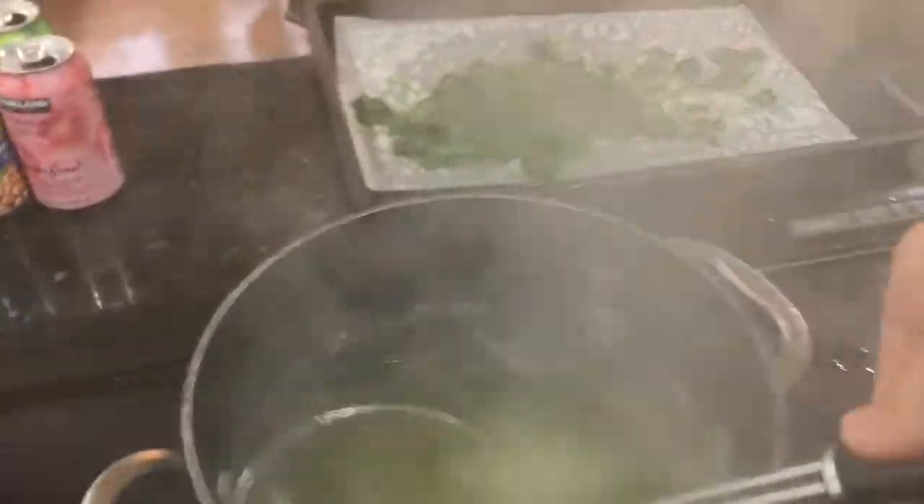Don't stress over it — it never really affects the final product if some pieces were in there for a minute and a half. So anyway, this is blanching. The purpose of this is to make sure you get the spinach nice and soft. Eventually you're going to combine this with eggs and mix it with your flour.